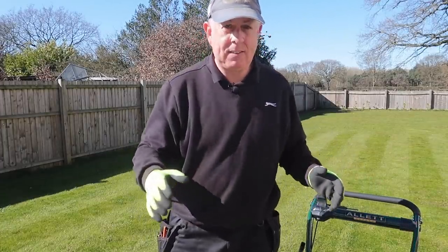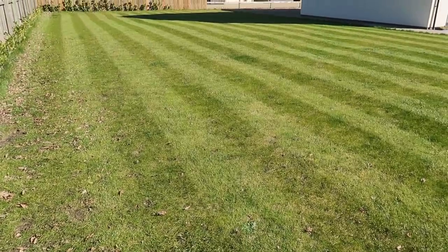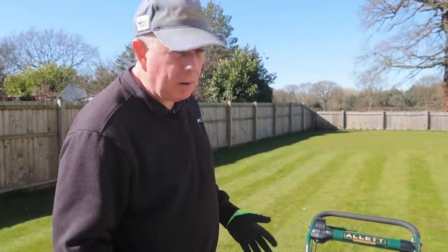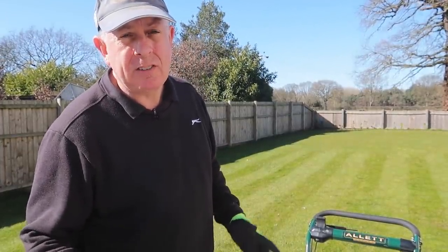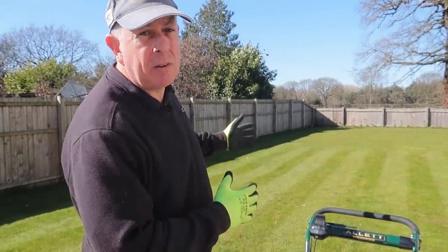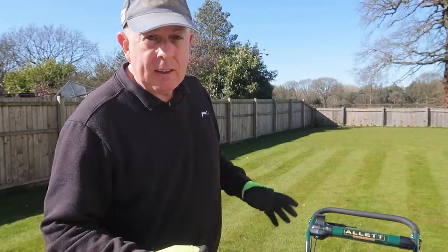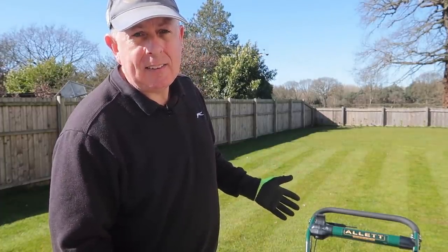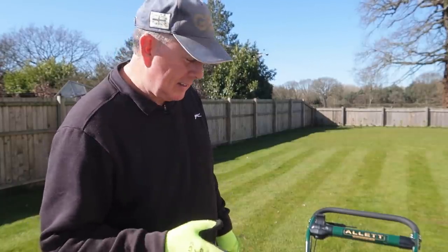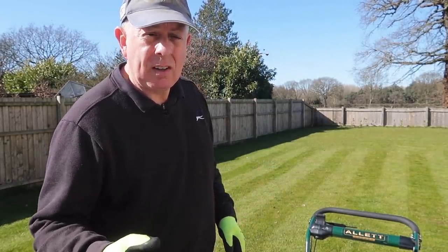So that is the lawn cut and it's actually looking pretty good — some nice stripes and it's looking really green, but that's a lot more down to the quality of the lawn mower than the quality of my grass. So to really improve the grass for this coming summer, I have to scarify, although it looks quite nice at the moment. The nice thing about this Allet Kensington is that I can change out the cutting cartridge and actually insert a scarifying cartridge and use the same machine.